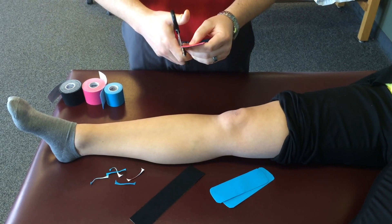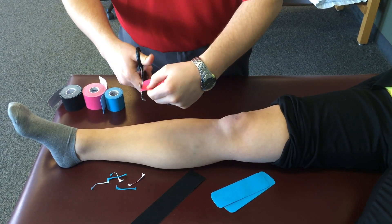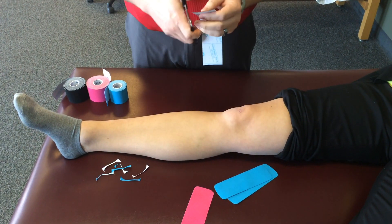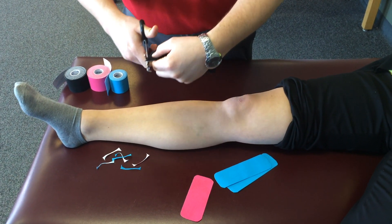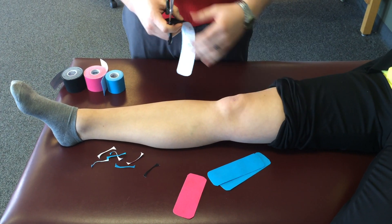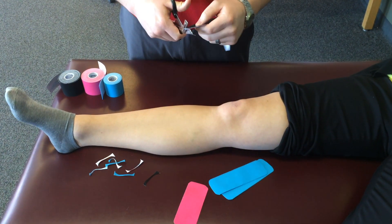So John, what types of athletes would you want to use this with? In practice, we mostly use this with the running population, gymnasts, dancers. But it could really be applied to anybody who's suffering from some sort of knee pain that we define as an issue with the patellar tracking.